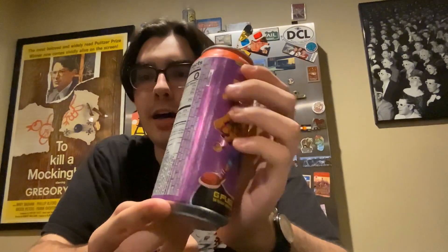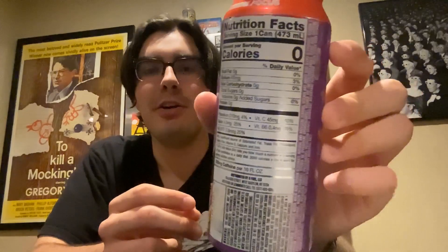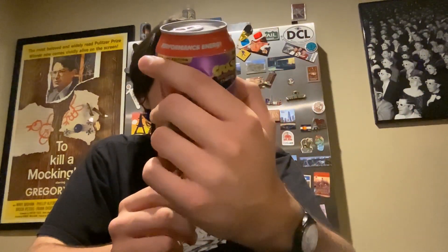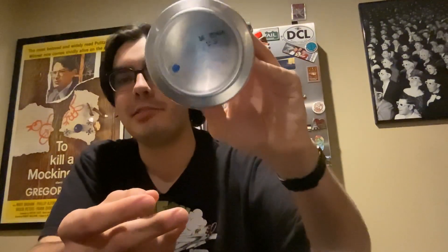This contains 300 milligrams of caffeine, which is absolutely wild — so that means I'm going to be awake for a long time. You got some potassium, vitamin C, vitamin B — so hey, if you're feeling under the weather, this might make you feel better. There's no fat, no carbs, no protein, no sugar.